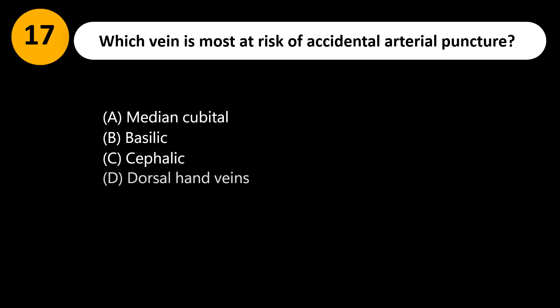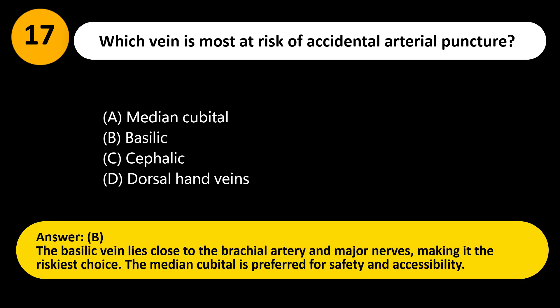Which vein is most at risk of accidental arterial puncture? A. Median cubital. B. Basilic. C. Cephalic. D. Dorsal hand veins. Answer: B. The basilic vein lies close to the brachial artery and major nerves, making it the riskiest choice. The median cubital is preferred for safety and accessibility.